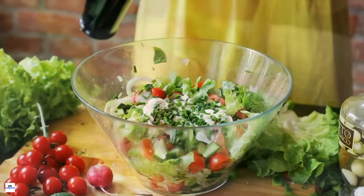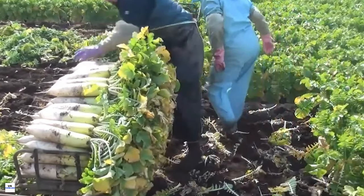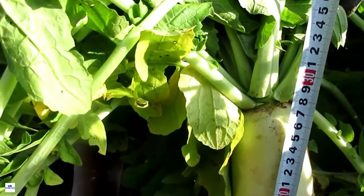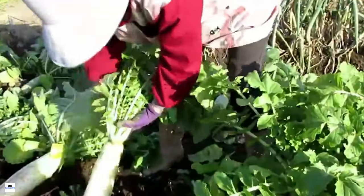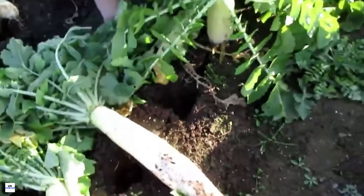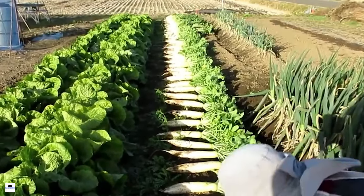In this video, we'll walk you through the entire process, beginning with the planting of seeds, following their journey to maturity, and culminating in the rewarding harvest. Along the way, you'll gain insights into the techniques and practices that ensure a successful yield. So whether you're a seasoned gardener or a curious foodie, you're in for an enlightening experience as we delve into the fascinating journey of white radishes from seed to harvest.